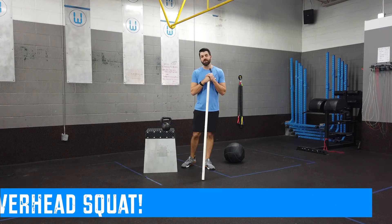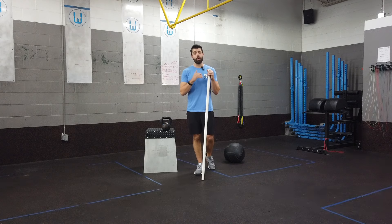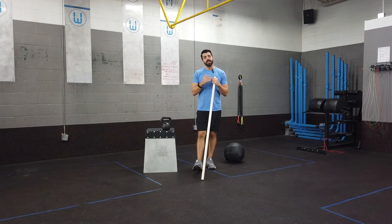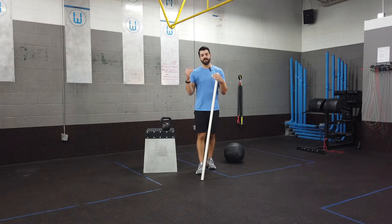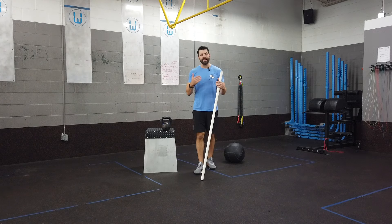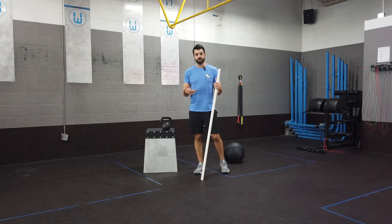What's going on everybody? Zach from TheBarbellPhysio.com. Today we're going to talk about a few tips to improve your overhead squat. The overhead squat gives lots of athletes a lot of difficulty because of the extreme mobility, coordination, and strength demands of the movement. We want to talk about improving your positioning, and the first thing we really have to understand is the importance of the angle of your torso relative to the ground.